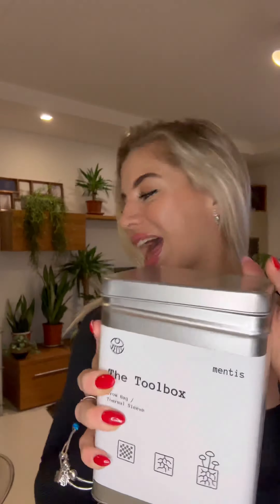Today is the day! Mentis has delivered the mushroom grow kit, which is called the toolbox. Inside we have the grow bag and also the thermal sleeve, so it is everything that I need in order to grow my own mushrooms.